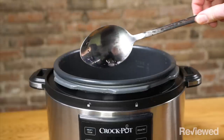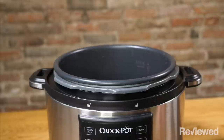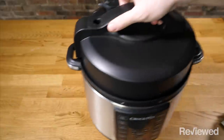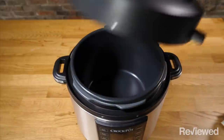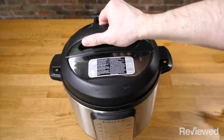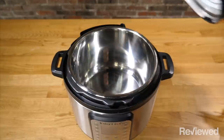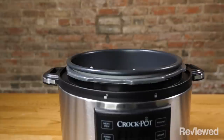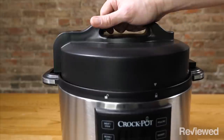Also, since non-stick scratches easily, using metal utensils with the Crock-Pot is out of the question. The lids on both the Crock-Pot and the Instant Pot Multi-Cookers are removable, making it easier to wash and maintain them. While neither were particularly tough to lock or remove, the Crock-Pot's top has a slightly superior design, meaning that it goes on and off without a hitch each time.